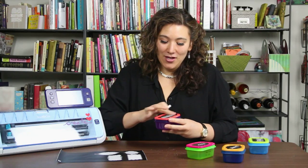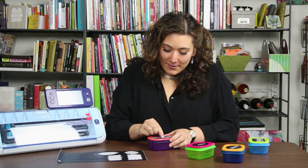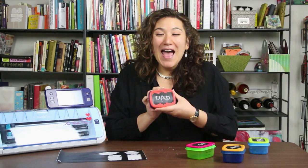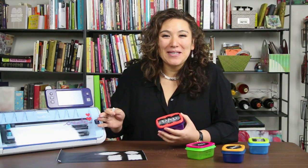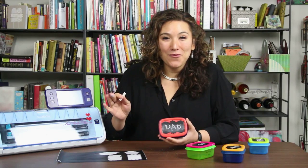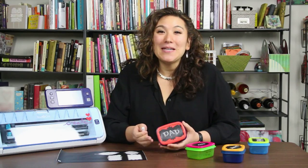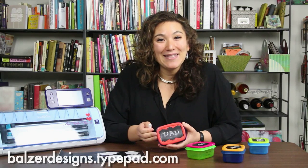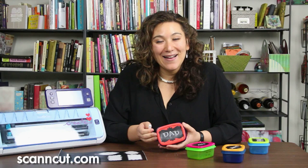They're super easy to change — just simply wipe it away. Maybe dad decides he'd rather have them instead of mom. I hope you'll give cutting chalkboard labels a try. It's a super fun way to send lunch to school or know what you have in your refrigerator, and it works for lots of things other than lunch containers. Thanks so much, and for more tips, tricks, and tutorials, be sure to visit my blog at bulgerdesigns.typepad.com, and check out the ScanNCut website at ScanNCut.com.